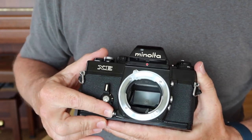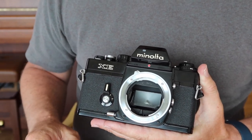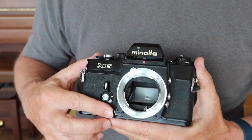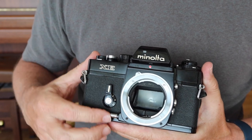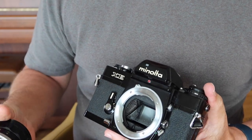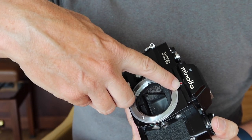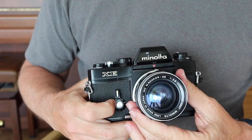On the front there's also a stop-down button — called a depth of field preview button on other cameras — which stops down the aperture so you can see how much depth of field the lens is seeing. There's also a self-timer: pull the lever all the way out, then press the small chrome button underneath to activate it. To mount the lens, line up the orange mark on the lens with the screw on the top of the body — note that the red cap covers a screw you'd need to remove to take off the top cover — then turn the lens until it locks.